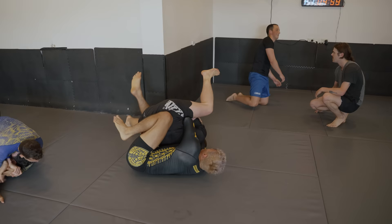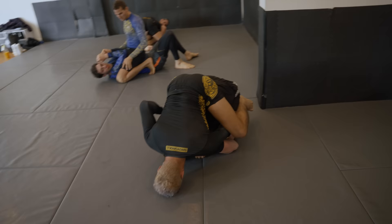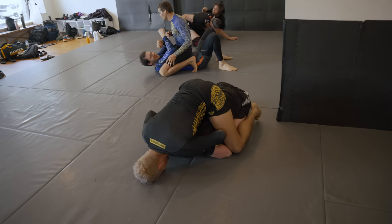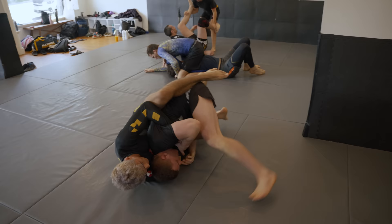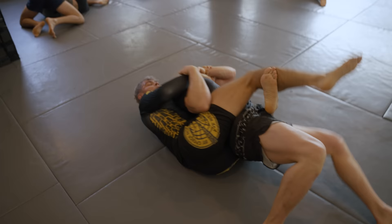After reviewing the footage, I noticed how Levi uses that power half Nelson to climb up my back and ensure that he finishes the back take — so I don't roll out or he doesn't slip off the top. Obviously this is the first time that we have rolled, so I could tell that he was feeling me out and going quite easy on me. He could absolutely destroy me in seconds, so I really appreciate the learning opportunity. But once he gets that body triangle, it's pretty much game over for me.